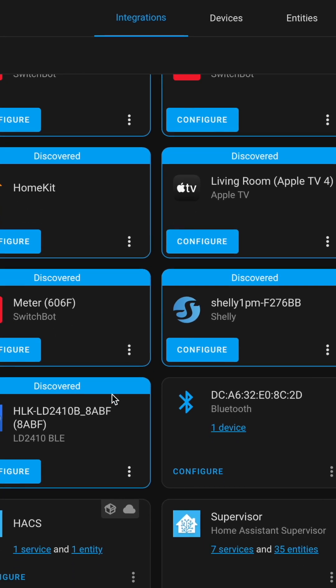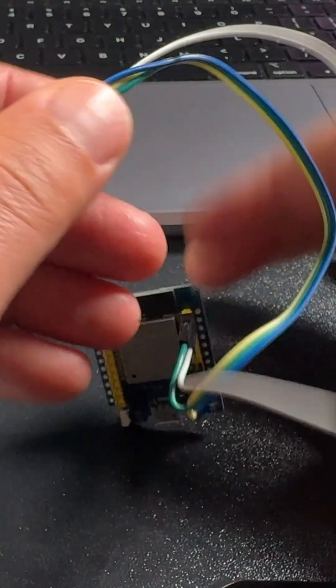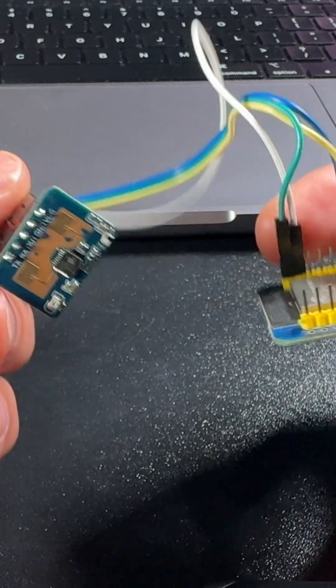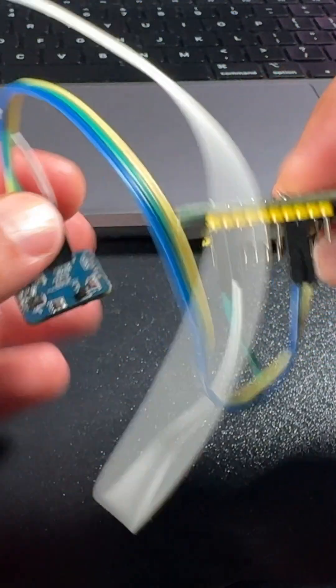If you don't want Bluetooth to be used, the LD2410 can be attached to an ESP board running ESPHome software, so it can communicate with Home Assistant over Wi-Fi.